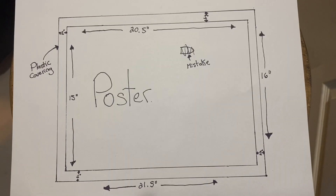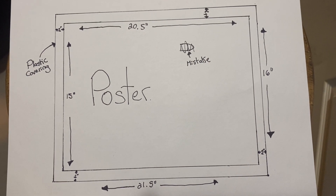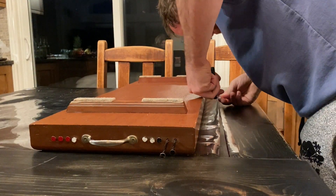That extra inch on the height is where you'll be clamping your wood so it'll hang well, and the extra inch on the width gives you some play for when you inevitably screw up. Learn from my mistake and use something straight to mark these lines so you don't have to redo your cuts like an idiot.